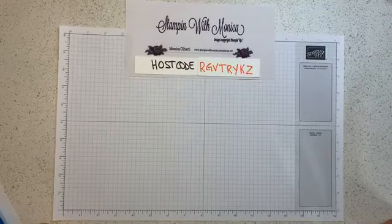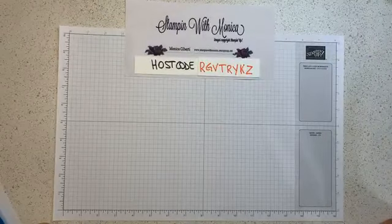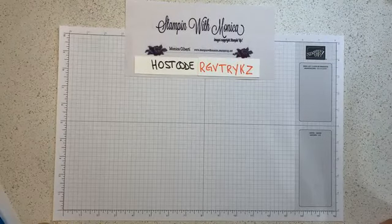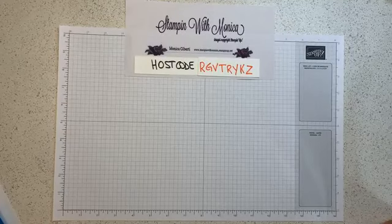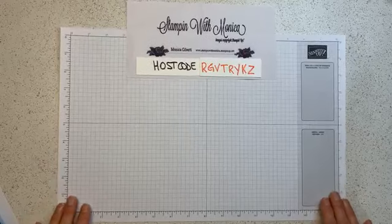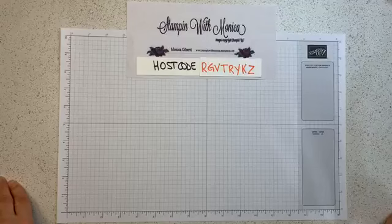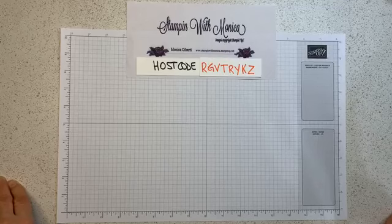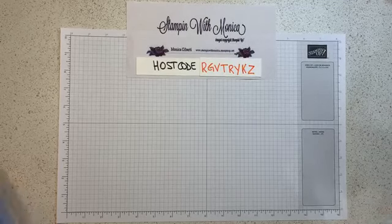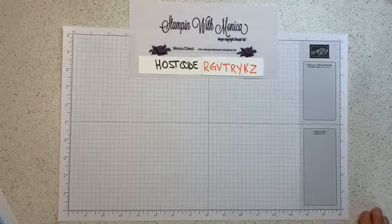This is Monica Giberti with Stamping with Monica and this is your Facebook Live class. Please let me know when you're popping on. My internet might be iffy tonight — I'm using my cell data because my wi-fi was not working, so I had to start and restart and delete and start again. Let's keep our fingers crossed that we'll be able to do this Facebook Live.